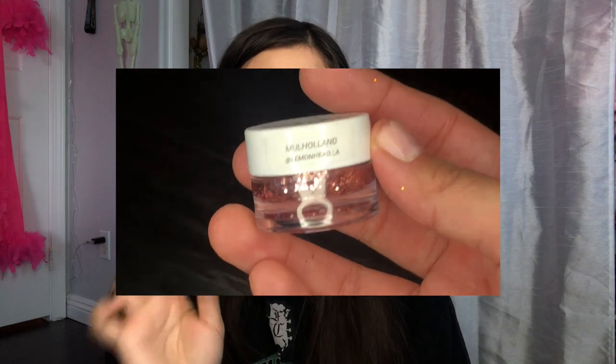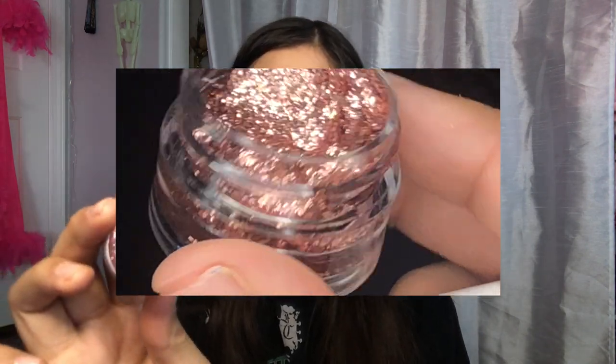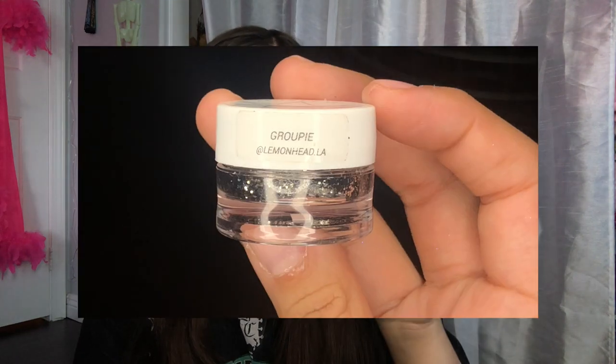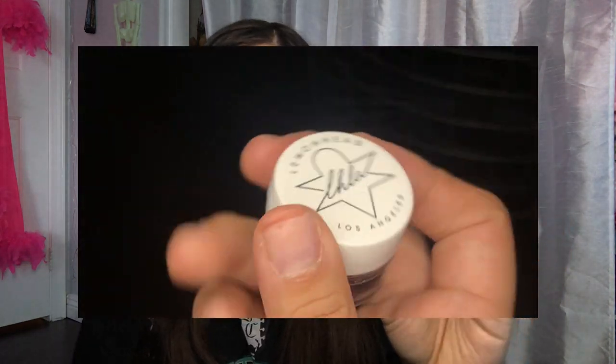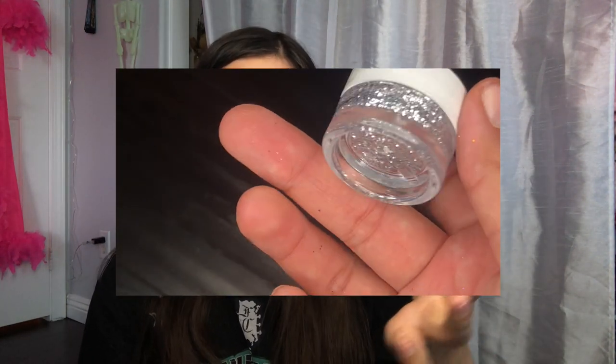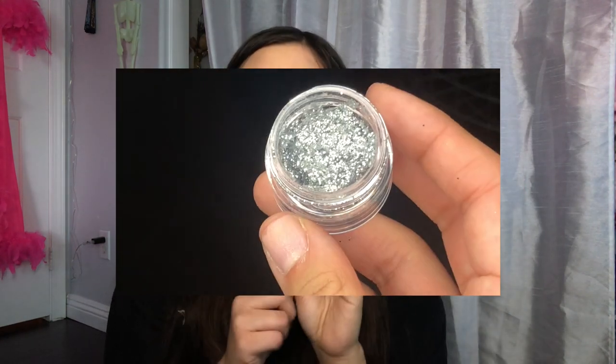Rue and Jules both wore Houdini on the show. Next is Mulholland Drive, which was used on Maddie in the Halloween episode — super pretty rosy pink, I really like this one. Then Private School, a little turquoise-blue glitter used on Maddie and Cassie — Cassie in the Halloween episode and Maddie for cheerleading looks. The last Space Paste used on the show is Groupie, which I used in my previous video — a dark, kind of greeny-tinted silver, worn by Rue.